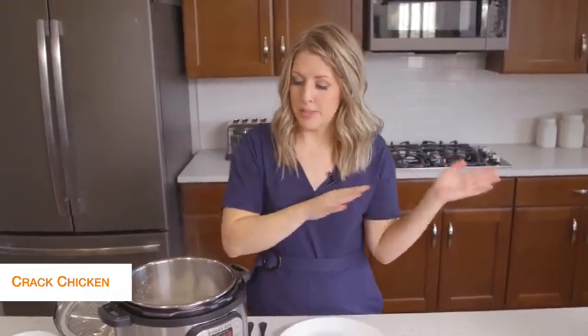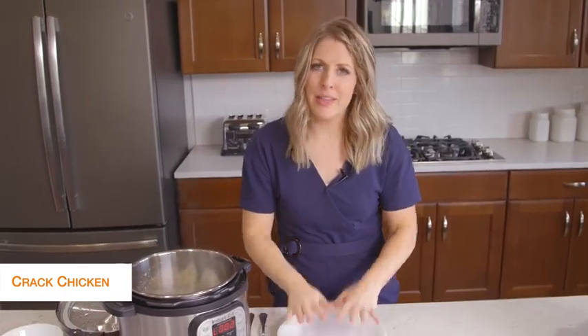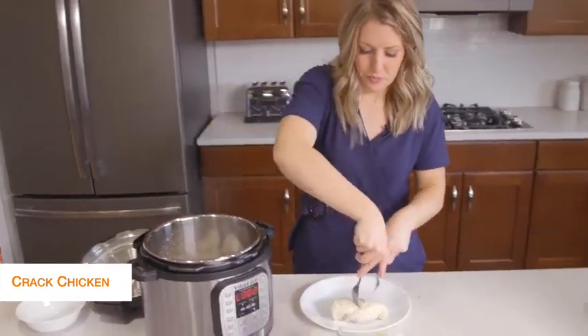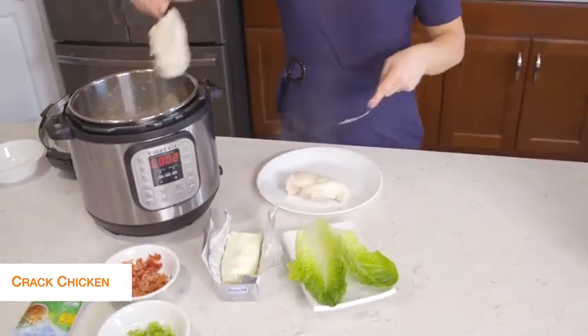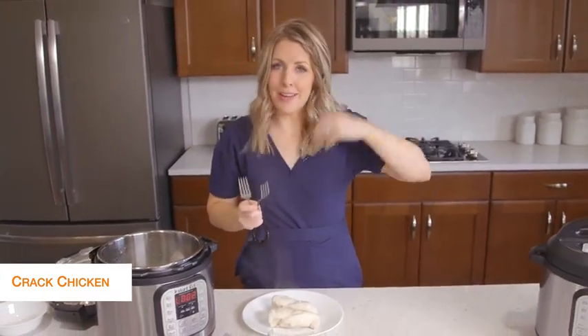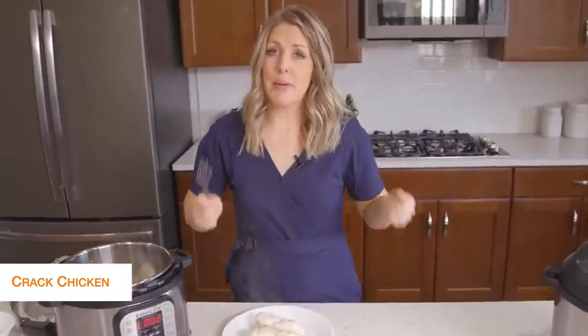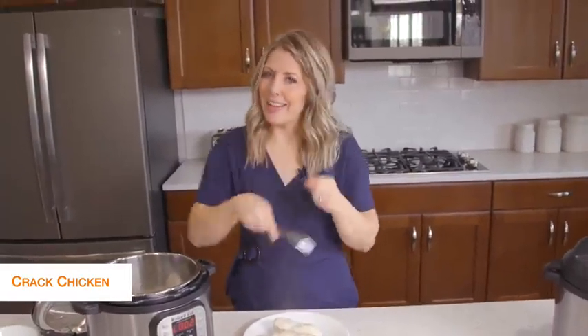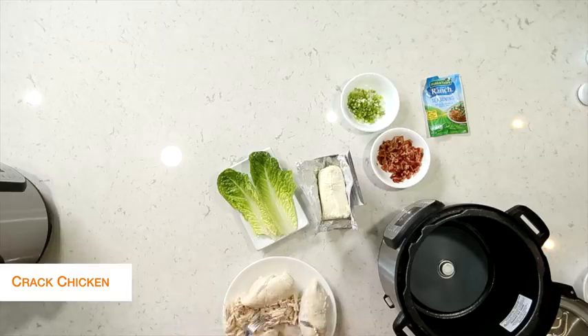You have two options — you can drain your Instant Pot and shred it in there, or I kind of like to shred it on a plate because it's a little easier to control. There are different ways you can shred: lots of people like to put it in their KitchenAid mixer. I usually use bear claws, but I forgot them today, so we just get handy dandy forks. I'm going to shred this all up.